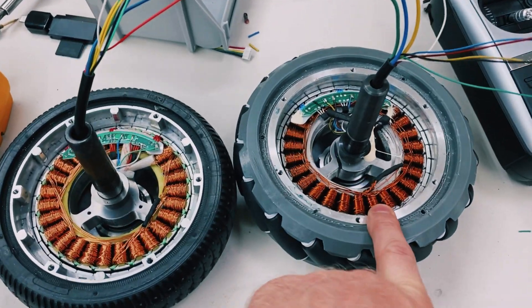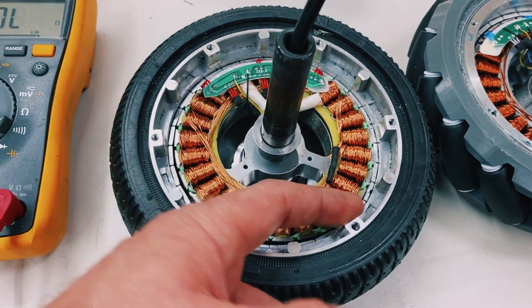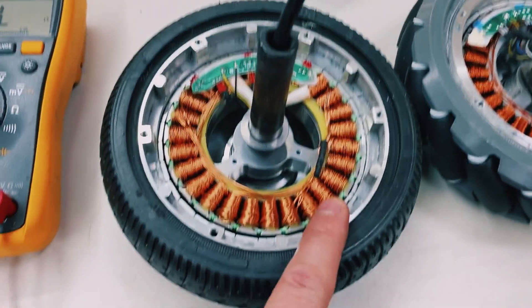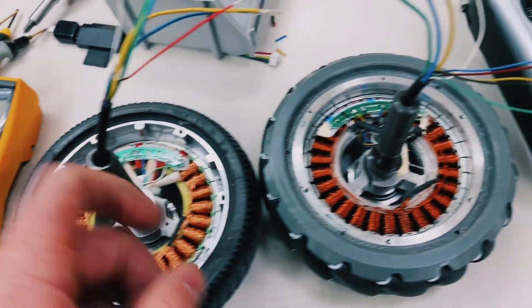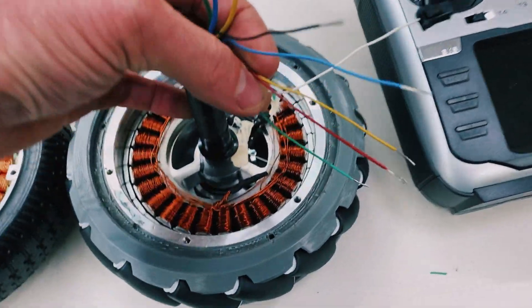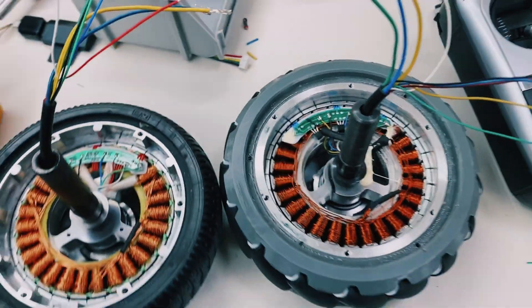I have two brushless hub motors that look like this with a solid aluminum core, and then I have two brushless hub motors that look like this with a lighter aluminum core. They have the exact same colors for the motor phases A, B, and C, and they have the same color coating for the Hall Effect sensors in the motor.